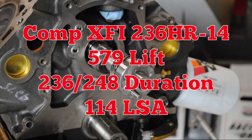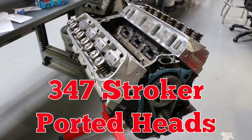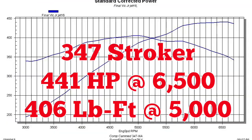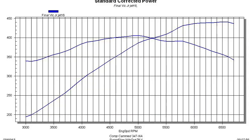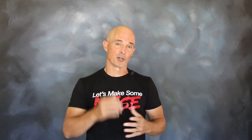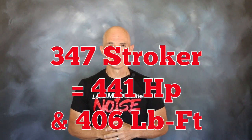We installed the powerful Comp XFI camshaft in our 347 with ported heads, then put it up on the dyno to test the power. Looks like we chose the right cam. That XFI stroker cam was working out pretty well — our 347 inch motor was making almost 450 horsepower, and it got us thinking.